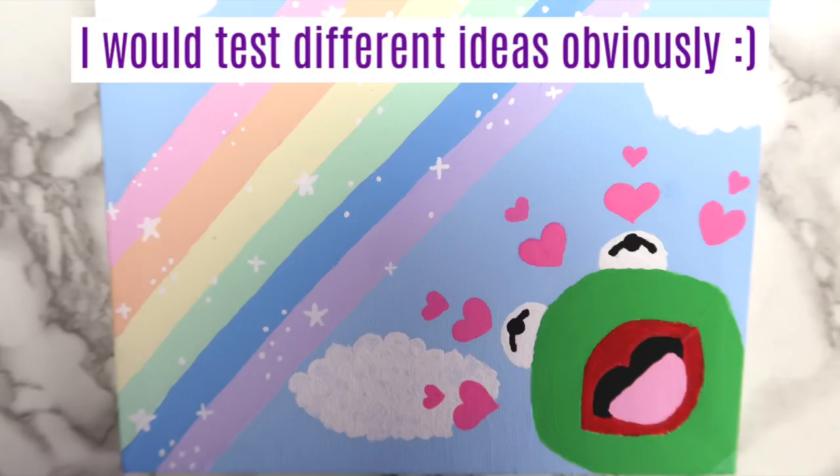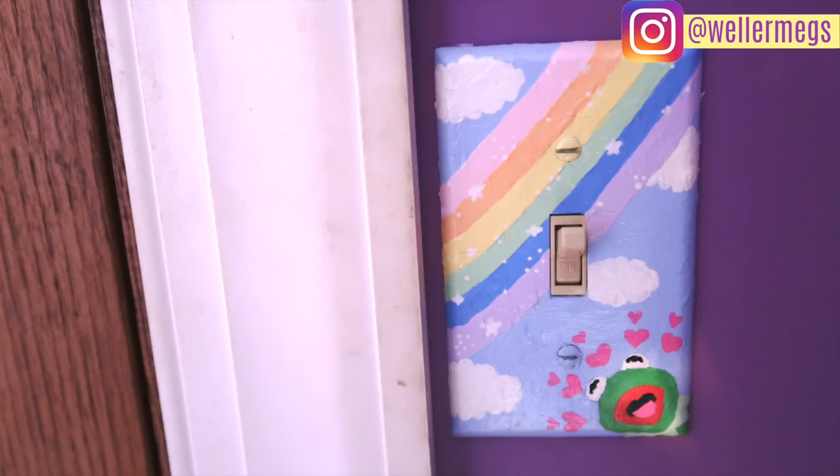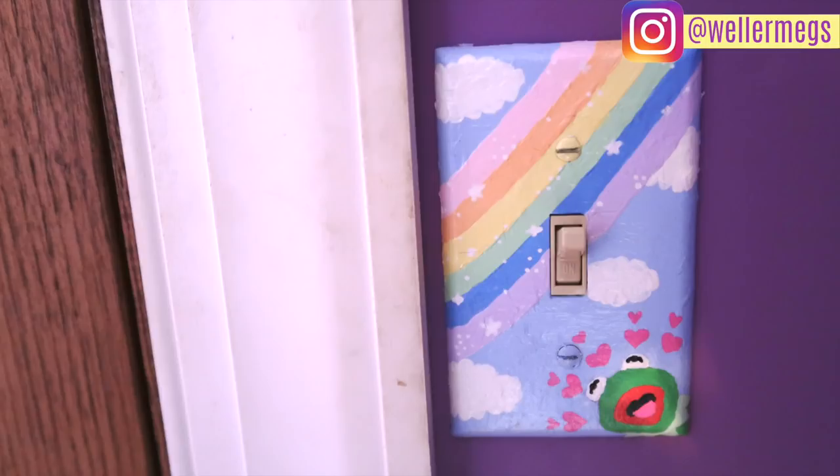Here are today's shoutouts — if you want a shoutout in my next video, go to my latest Create This Book video and comment your favorite art supply. Thank you so much for watching, and again, thank you for 100,000 subscribers. If you liked this video, give it a thumbs up and follow me on Instagram and TikTok at Wellermegs. I love you guys so much and I will see you tomorrow. Bye!